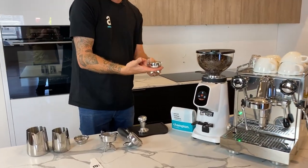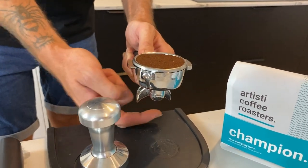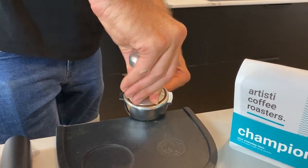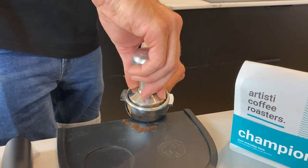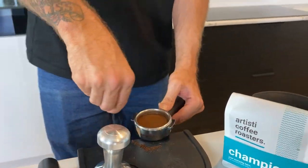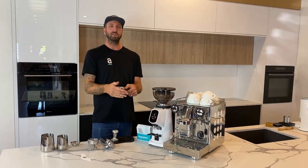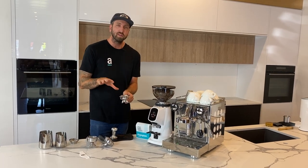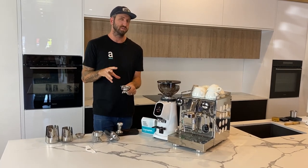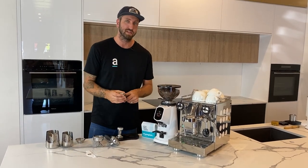Bring this down onto the bench using the edge of the portafilter — I don't want to be on the spouts because I might damage them or get coffee on them. First tamp is just a good amount of pressure. Make sure it's flat. A tamp isn't super hard — you want to compress the coffee so water can flow through it easily. Keep it consistent: whatever you do, do the same tamp pressure every single time. Tamp pressure isn't the thing you want to change to make your coffee taste different — do it the same every time.